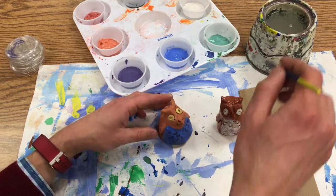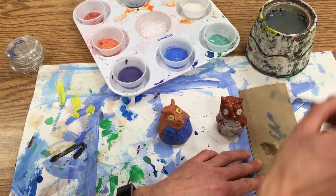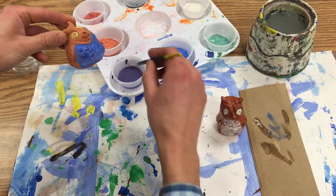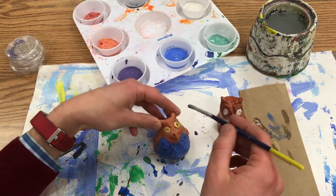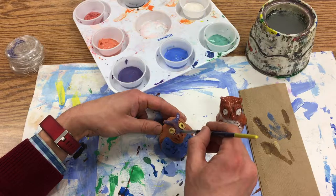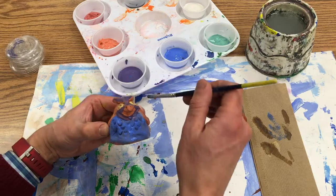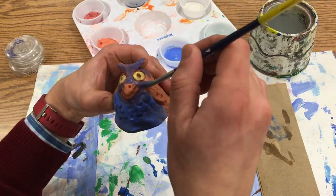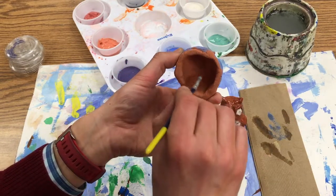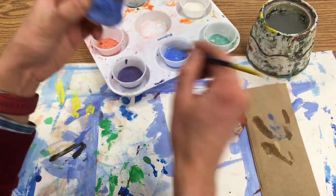I'm going to wait for that to dry. I'll wipe my brush and rinse, and then I'm going to start to paint the top — I want that to be purple. There's no need to paint the inside because no one is ever going to look at that; it's just going to sit on a shelf and you'll see the outside.